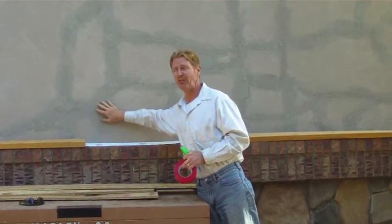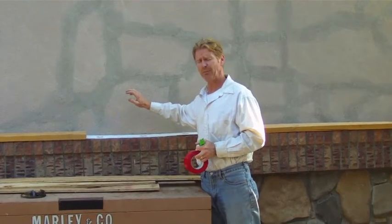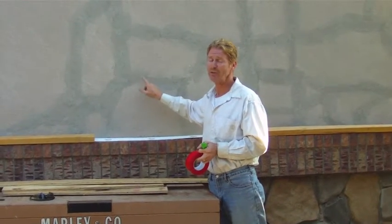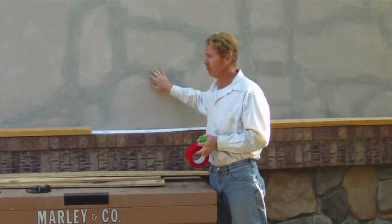A fellow asked me yesterday, will the cracks come back? Possibly two percent, possibly ten. When a 100-ton house decides to move, no amount of fiber mesh tape is going to stop it. But usually this does work.